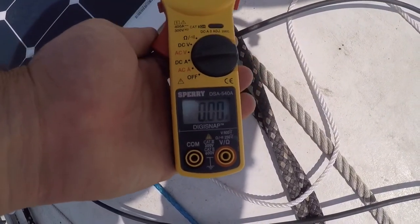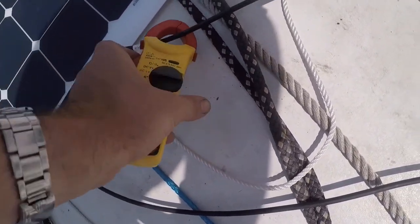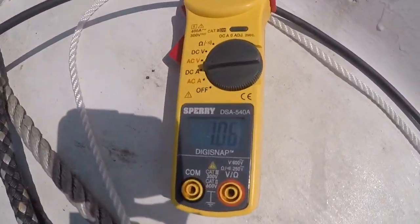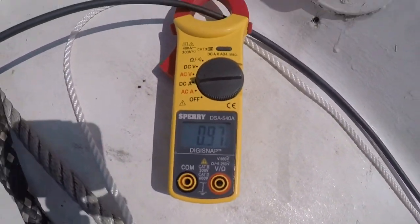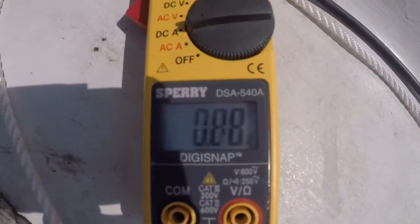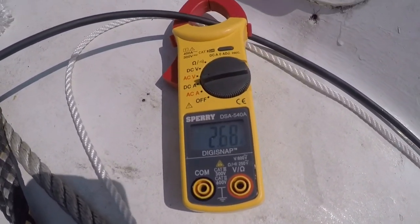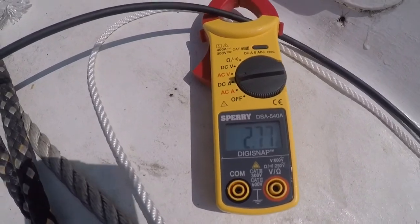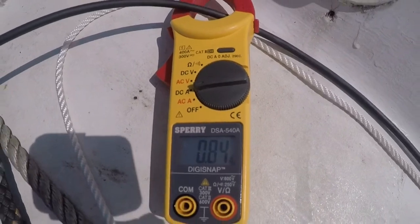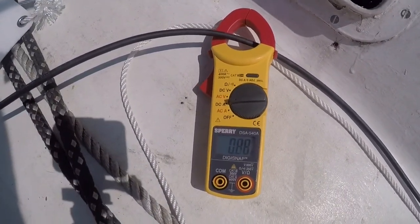We set it to zero. When we hook it on, we're getting about an amp with me casting a big shadow on the solar panel. And then if I move away, we get 2.6 — almost two and three quarters, close to three. And if I move back over the solar panel and cast a big shadow, it goes right down. So this lets me get it set so we can get the most power out of each of our panels.